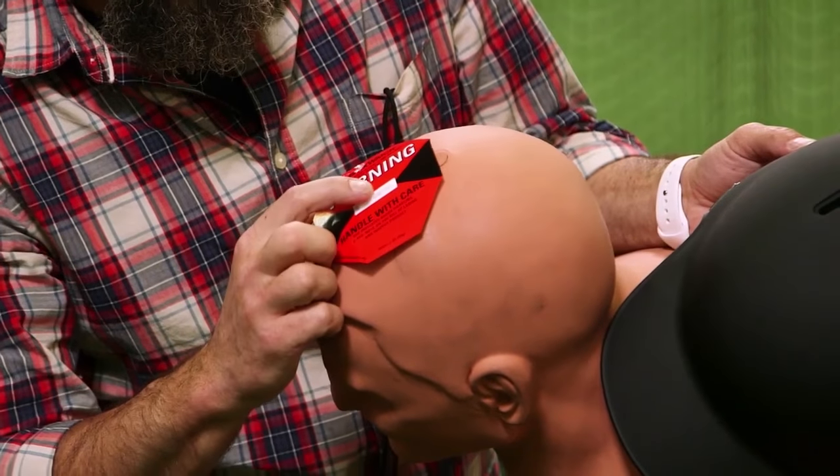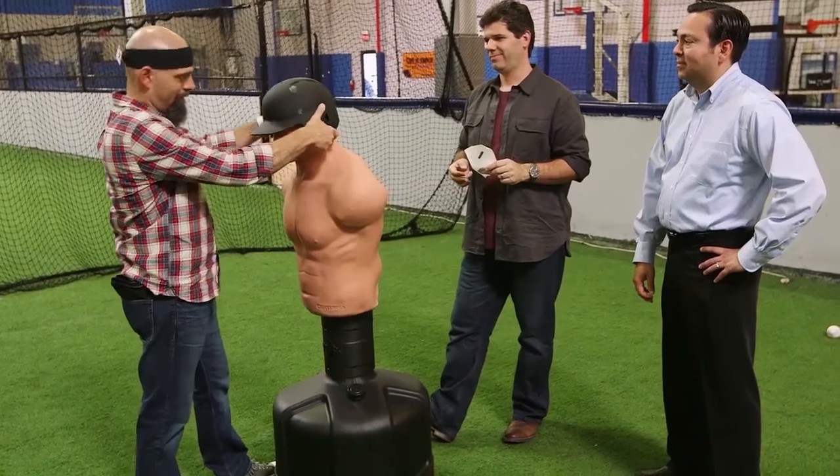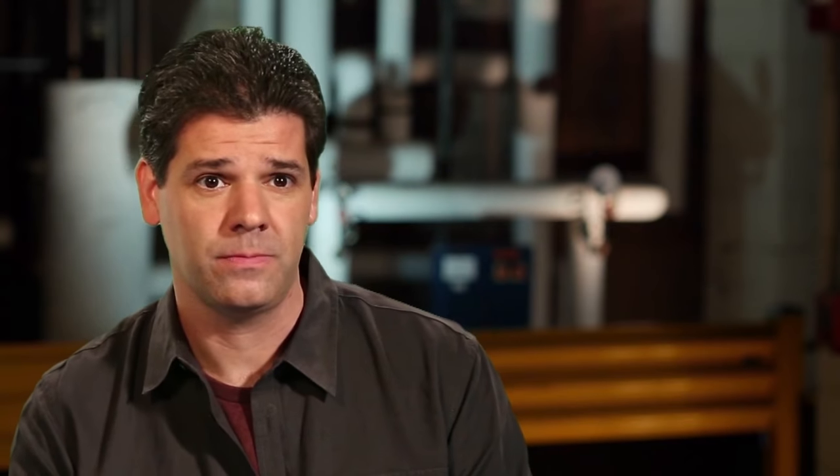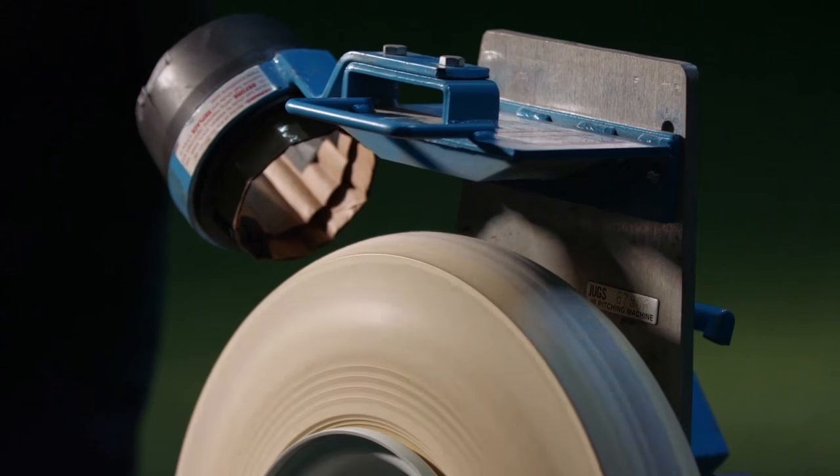The sticker instantly measures the g-force, or weight, of the impact. We're starting with a sticker that has a 50 g threshold — if the impact is greater than 50 g's, a red line will appear. For comparison, a standard punch in the boxing ring is about 20 g's. Baseball impacts are higher; a 50 g impact could give a player a concussion. I've got this dial set to pitch at 70 miles per hour. Let's see what Mark can take.